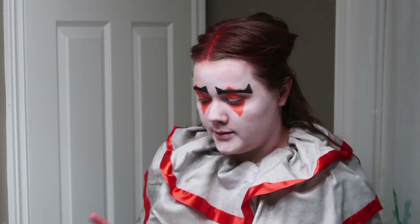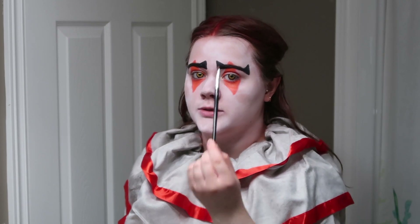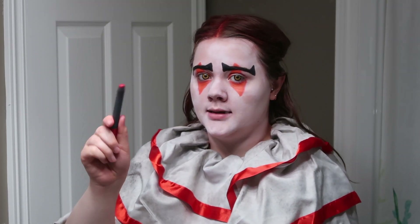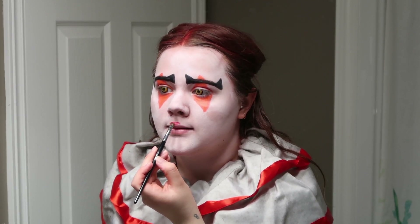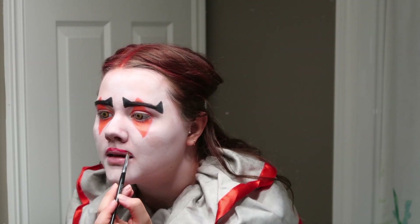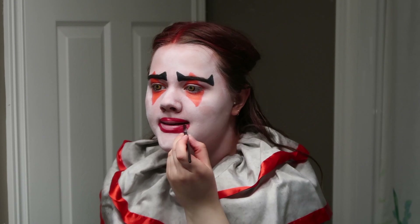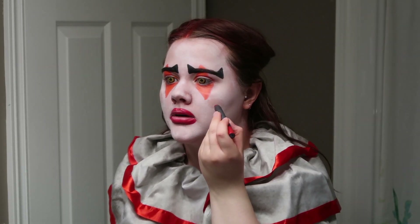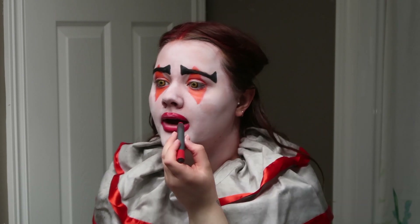It doesn't really look that creepy yet, but it will — I promise. Next, I'm going to go in and do the lips using the same brush I used to do the diamonds on the eyes. I'm just using another lipstick. You're going to want to overdraw your lips and make them look more round. Once you've got the desired roundness of the lips that you want, you can go out and draw the mouth. I just used the lipstick for this part instead of using the brush because it just worked a lot faster.